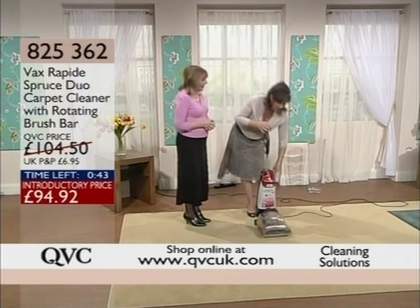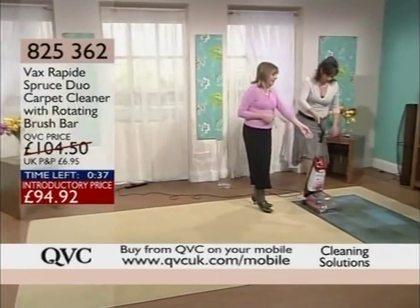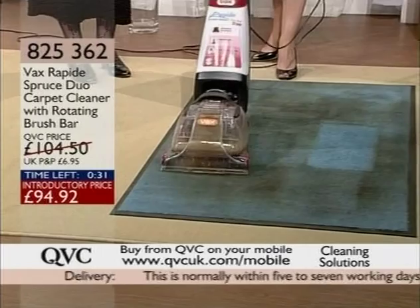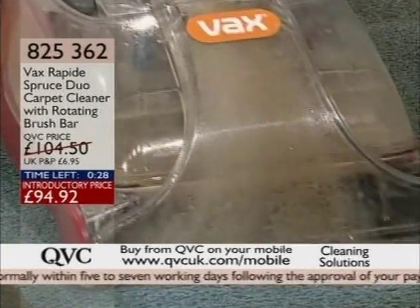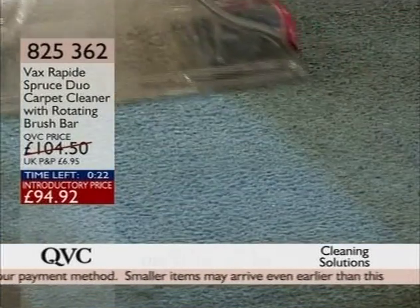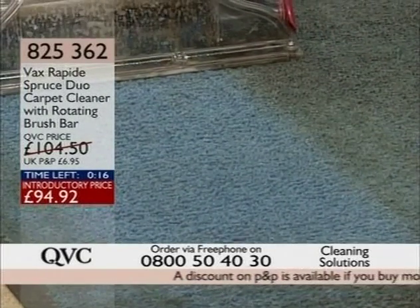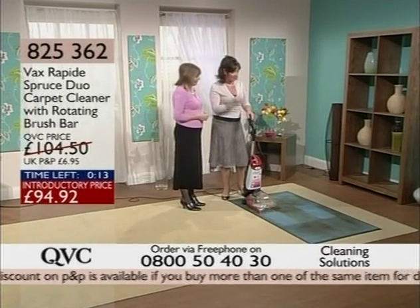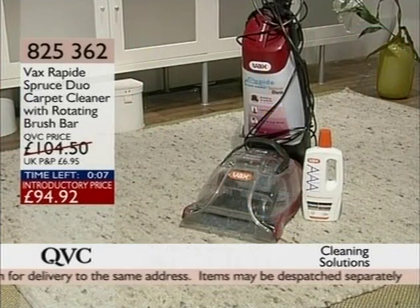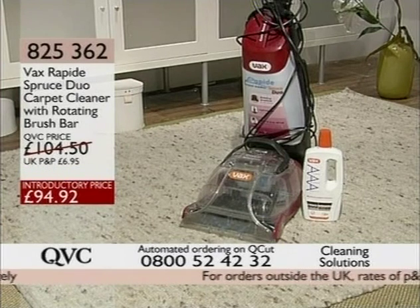Shall we have another little look? Look at the fantastic difference on this rug. We're way out of time, but you have got a fantastic difference there. Vax — number one in the country for carpet cleaning. I think you can tell why. If you want to go for it, £94.92 is the price. Your item number is 825-362, and of course we are talking about the Vax Rapide.